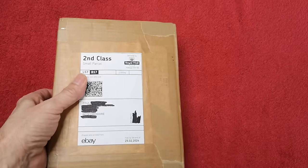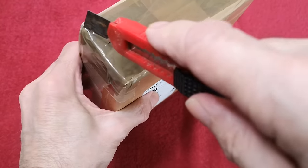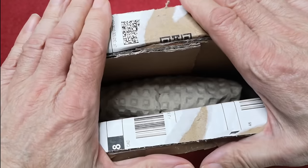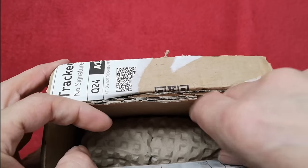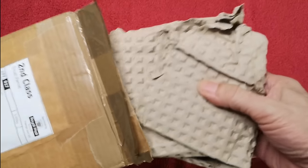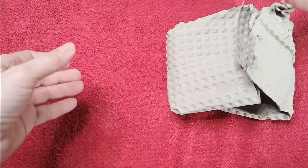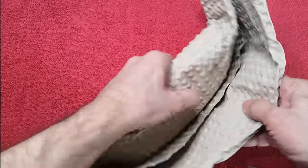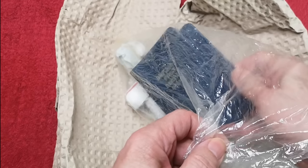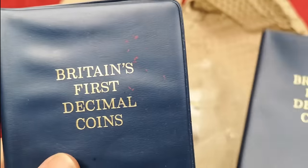Let's get into this and see what we've got. It's a reused box, solidly packed with recyclable packing. No paperwork in there. Oh yeah — one of those sets as well. One of those sets of Britain's First Decimal Coins. There's two! Let me just check — yeah, it did say two sets. I missed that.